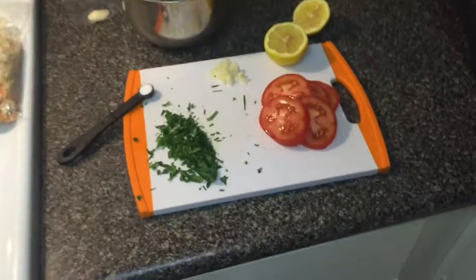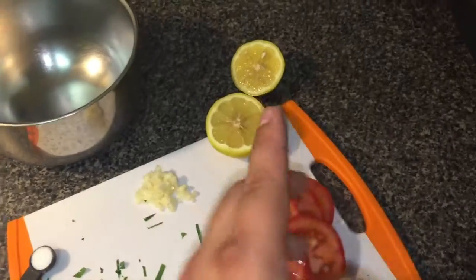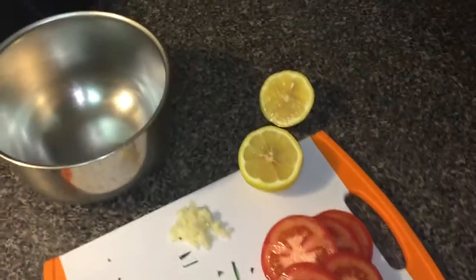I already rounded the tomatoes, cut the parsley, grated the garlic, zested and sliced the lemon. Now we are going to make the coleslaw.